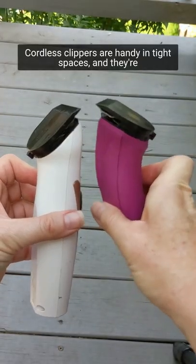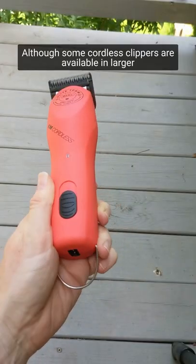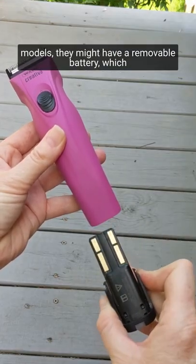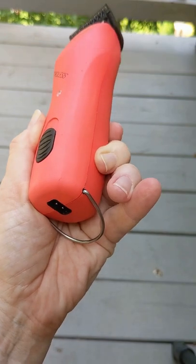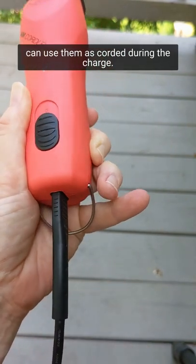Cordless clippers are handy in tight spaces and they're super for legs, bridle paths, and small touch-ups, although some cordless clippers are available in larger models. They might have a removable battery which can be replaced down the line. Some cordless clippers just plug in to charge and you can use them as corded during the charge.